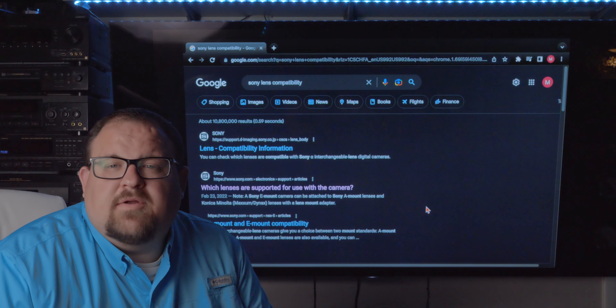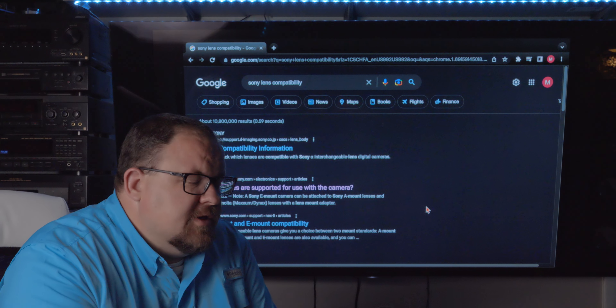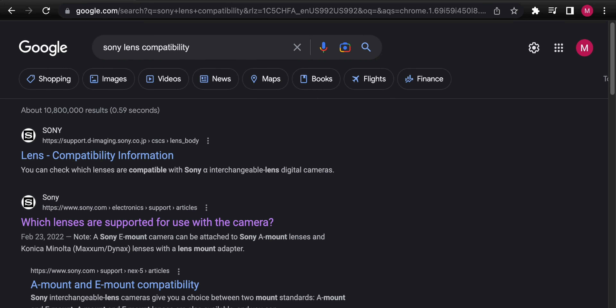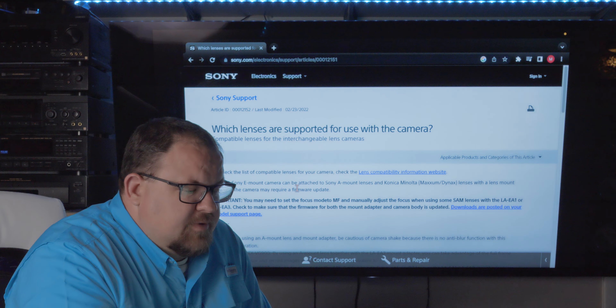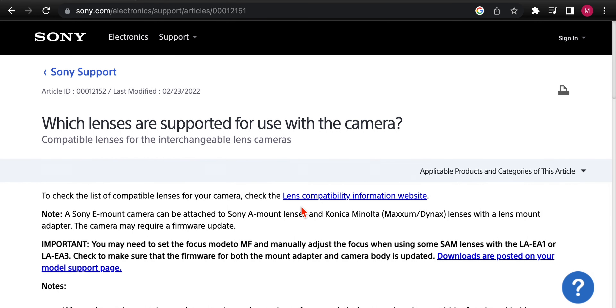The easiest way to find it is to go on Google and search 'Sony lens compatibility.' You'll get a result: 'Which lenses are supported for use with the camera.' Click that link and it opens a website that says 'Which lens is supported for use of the camera.' Just click on the first link: lens compatibility information website.